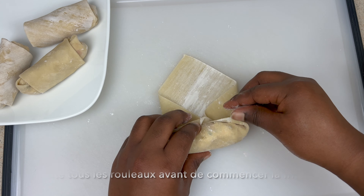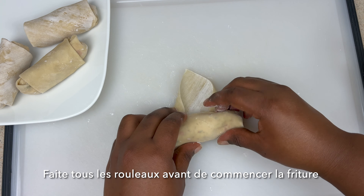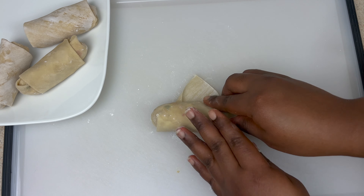Make sure you're making all the egg rolls at the same time — wrap them all before frying them.